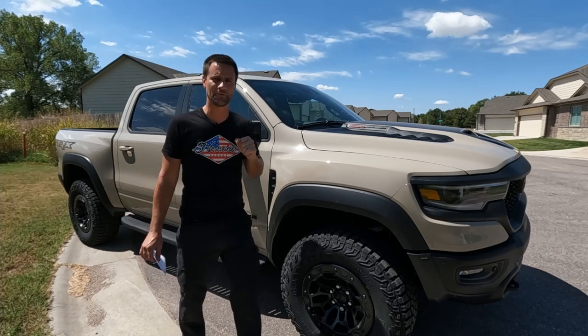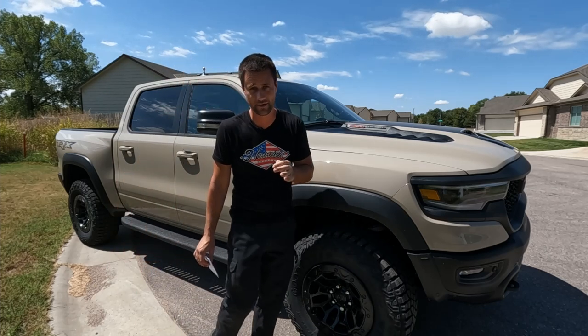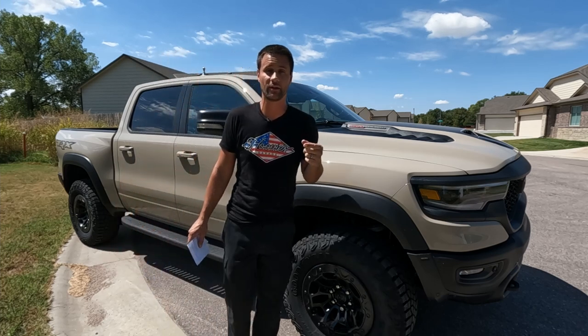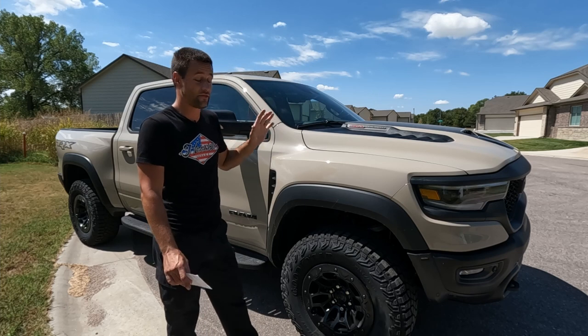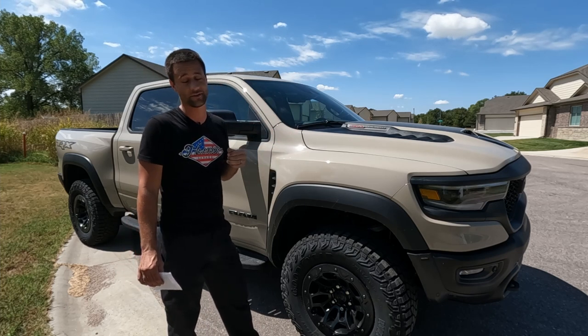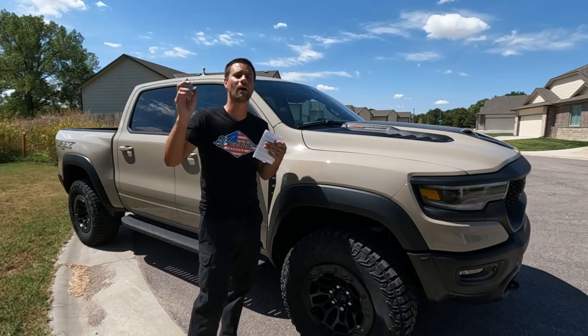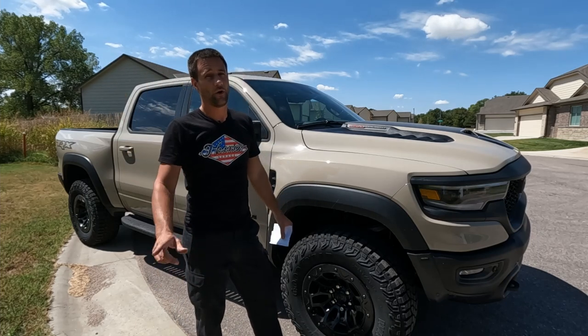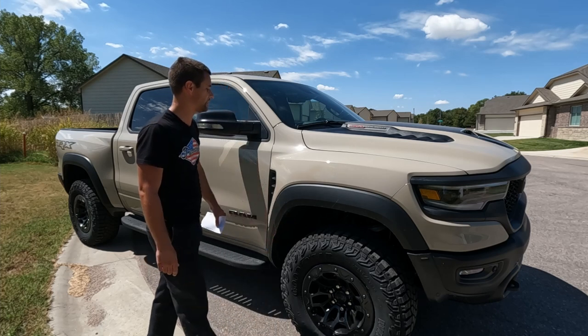So guys, not a review — I know a lot of talking and no action — but to new or current TRX owners, those are good things to look for. Just crawl under your truck, spend some time, follow the wiring, figure out where everything goes, and you'll hopefully have a much better truck because of it.